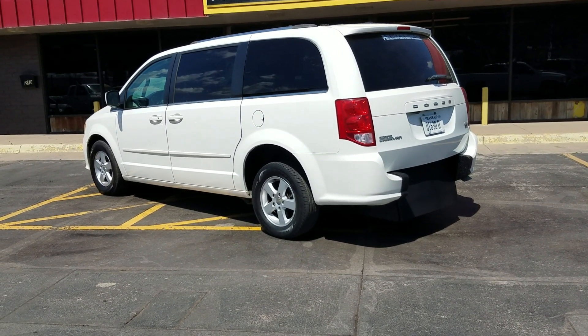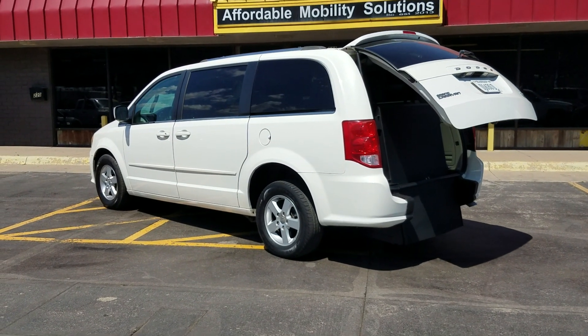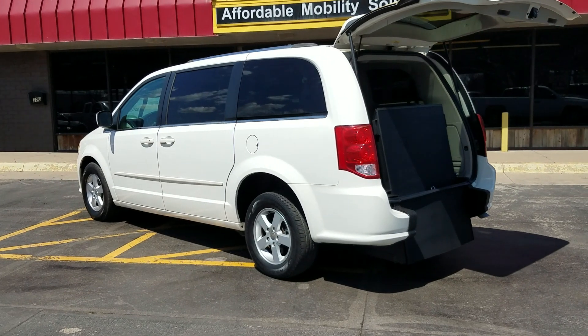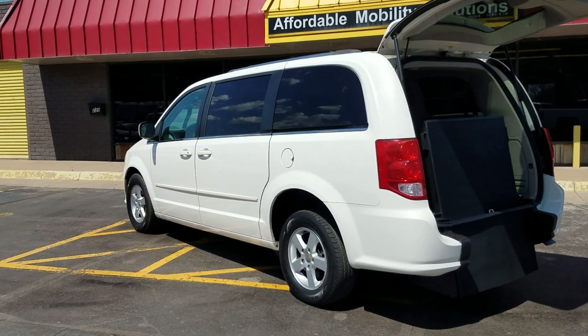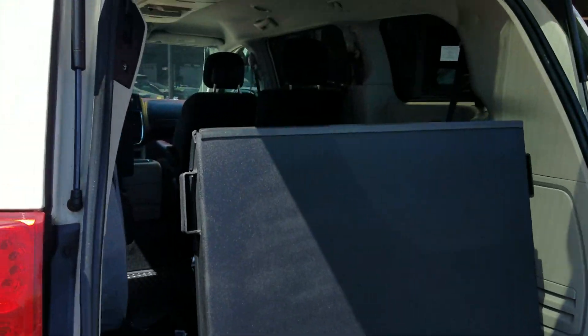Good afternoon, my name is Jeremiah with Affordable Mobility Solutions. Today I'm shooting a video about a 2011 Dodge Grand Caravan. It's a rear entry — you can see with the key fob here I can operate both power sliding doors and the trunk hatch. It's got a brand new rear entry conversion that's easy to operate.